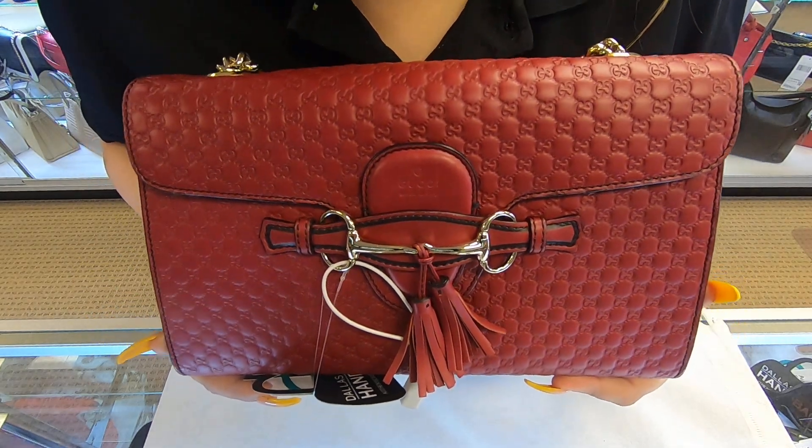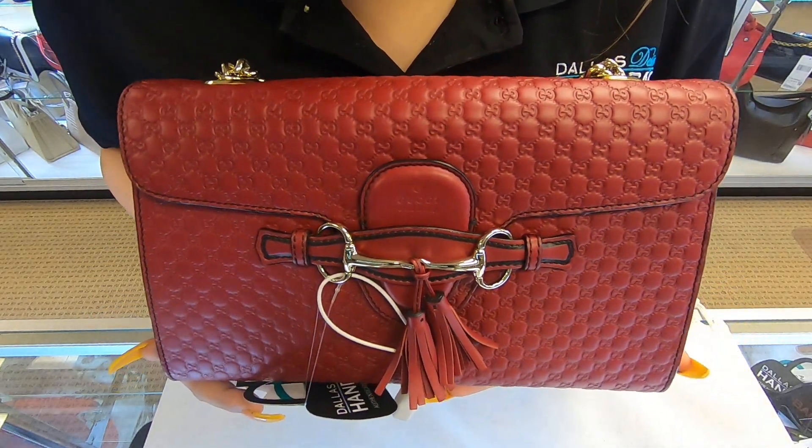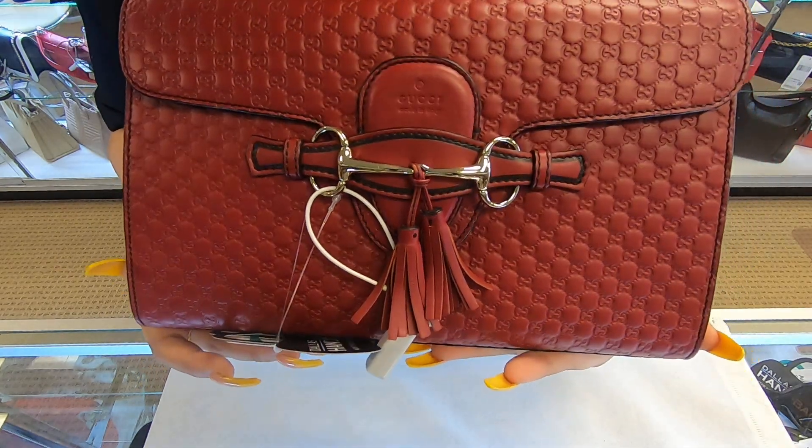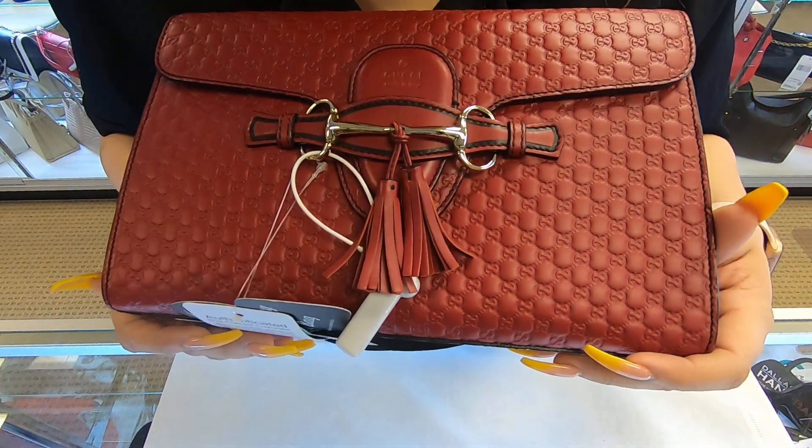On today's video at Dollar Designer Handbags, I will be showing you this Gucci handbag. This is the Gucci Emily. It is in the red color and you can see that it has the tiny GGs all around.